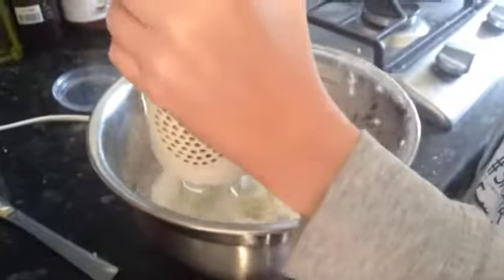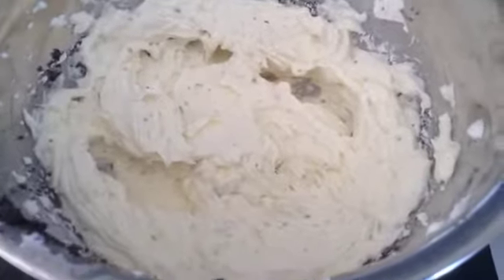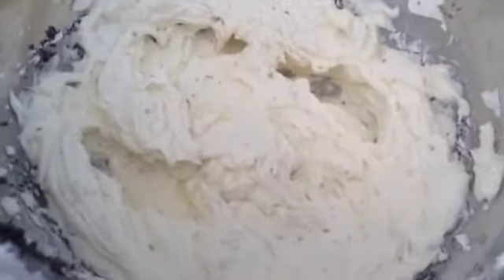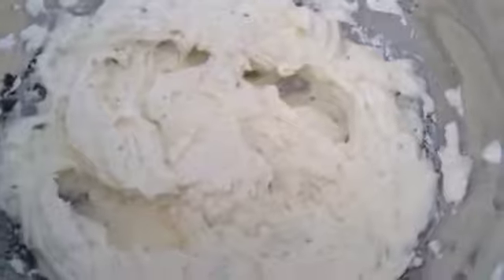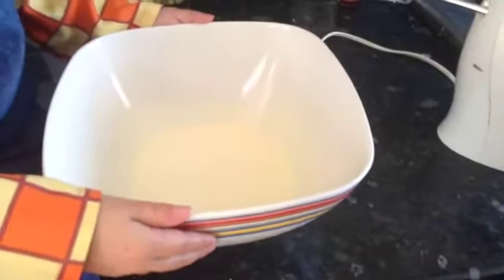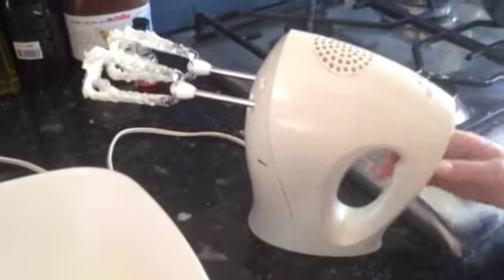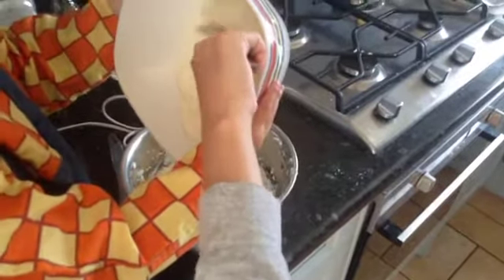And a little bit of vanilla extract, and now we're going to whizz it all up just on a medium speed. This is what it should look like — we've also got some of the cookie crumbs because we used the same bowl, and I think that looks really cool. In that bowl we have 200 mils of double cream and we're going to lightly whip it. So we've got our cream and it's lightly whipped, and we're just going to scoop it into the bowl.